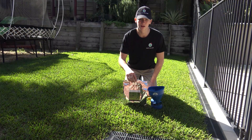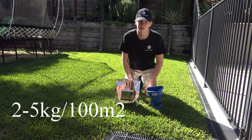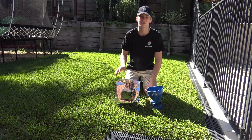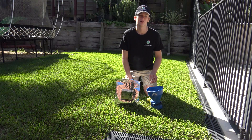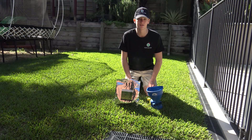The application rate for humic acid for turf is anywhere between 2 to 5 kilos per 100 square meters. We're going to be putting down about 3 kilos per 100 square meters here today. Let's get into it.